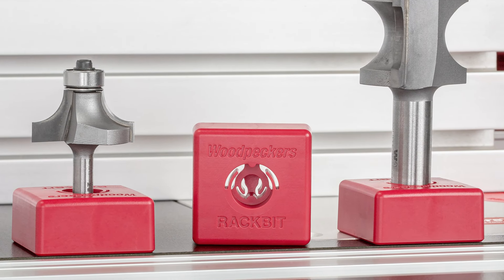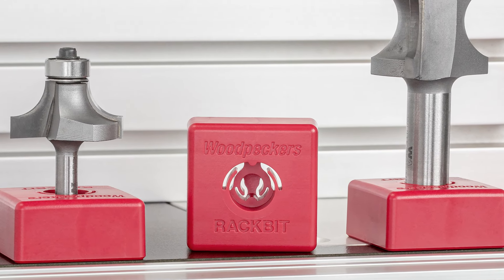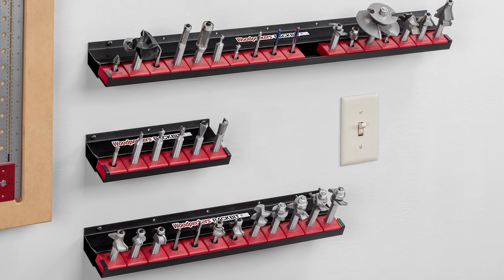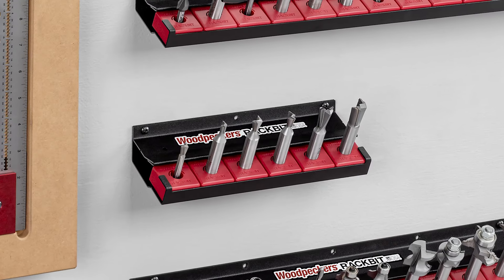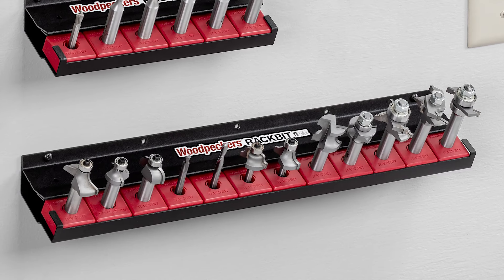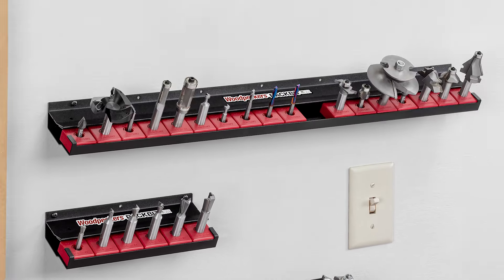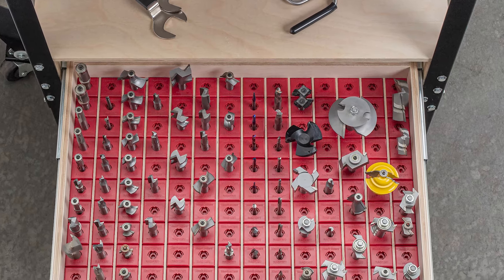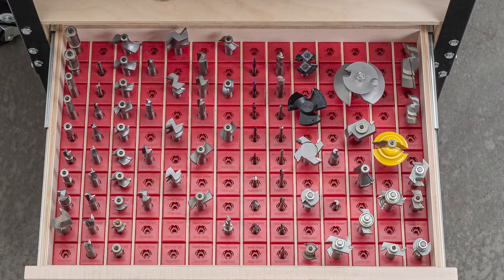Each Ultra Shear router bit comes with a rack bit storage base. The rack bit bases store neatly in one of three wall-mounted racks at 9, 18, or 27 inches. Or build your own storage solution around the rack bit bases.